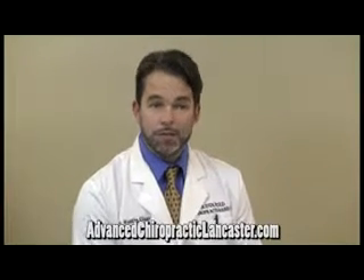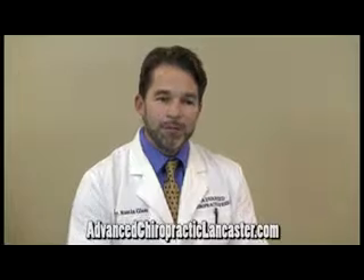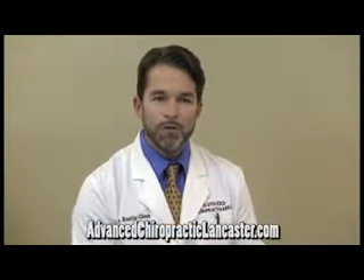There are also a lot of stretching exercises that people can do at home. One simple one that we show patients a lot is what we call knee-to-chest stretches. Many times first thing in the morning before you get out of bed, if you lay on your back and pull your knees up into your chest — either one at a time, holding for 10 to 20 seconds or so, or bringing them both up to your chest.